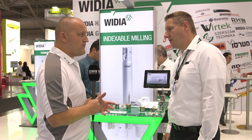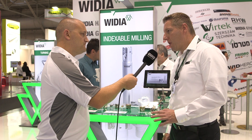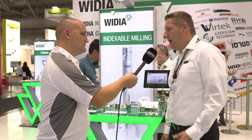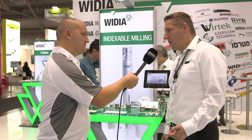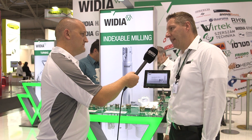And Widia, you're known for having many geometries, many grades. Is it the same in this range? Definitely. We are going with the same geometry assortment, so we have four different geometries: aluminium geometry, medium geometry, light geometry, and the heavy geometry, which is also dedicated for cast iron machines.